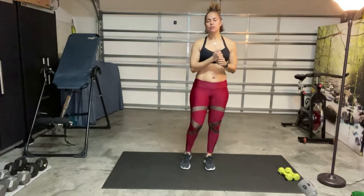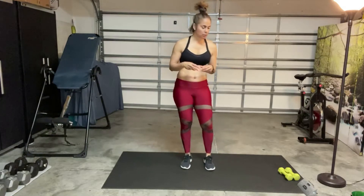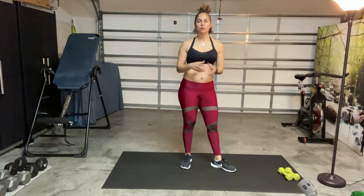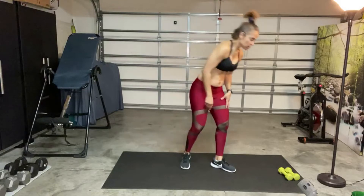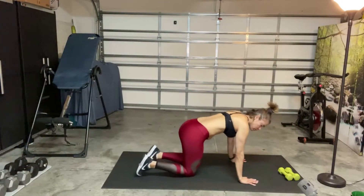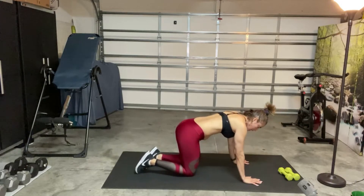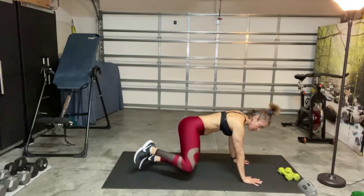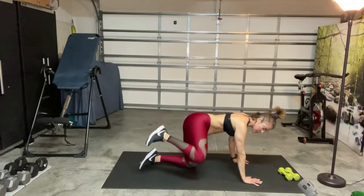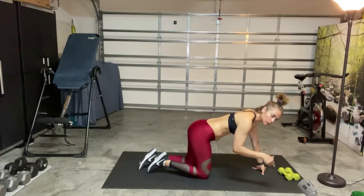So for this first exercise, we're going to come down to our hands and knees. We're coming to the tabletop and we're going to be doing a high drip with kick-out. This is going to be our activation. We'll be going through this two times. So you're just going to lift your leg out and then kick out to the side and then back down. We'll go for 40 seconds and repeat on the other side.